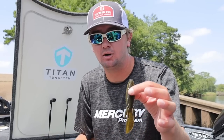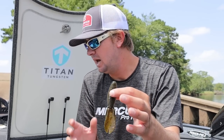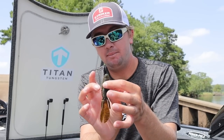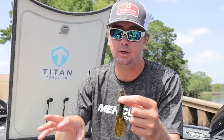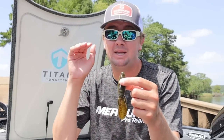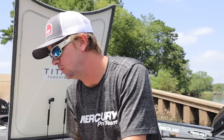If I'm flipping mainly heavy cover a little shallower with a lot of grass, I'm going to flip a beaver-style bait. It's an extremely compact design but still bulky — it goes in and out of cover very well. This is my go-to all-around flipping bait. I can flip it under a dock, skip it, flip it in heavy cover or grass. With a half-ounce weight it really pulls through cover well.